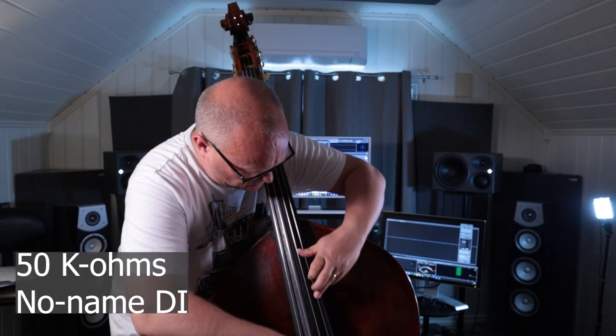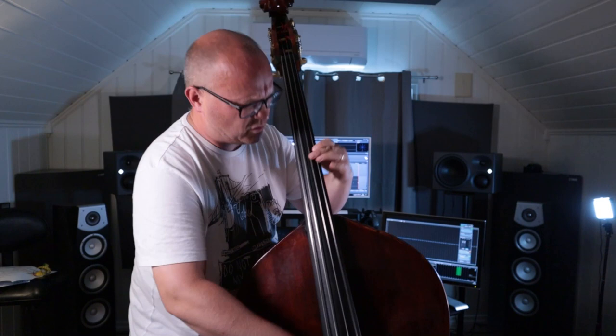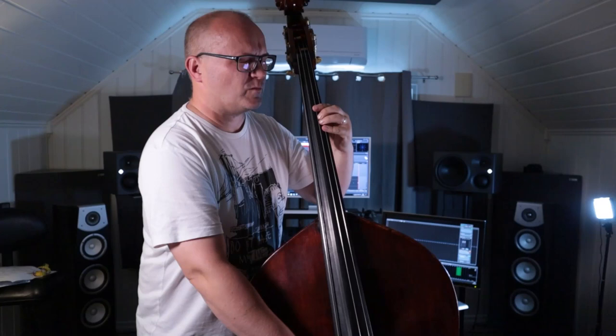Here is the short bass line directly into the passive 50 kilo-ohm DI. This is a very probable scenario — we rarely get options of different DIs on a soundcheck and definitely never get any info on the input impedance of the offered DI. As it's rather plain to hear, we get a kind of clunky sounding tone with hardly anything in the lower frequency spectrum. The roll-off was way more than I thought it would be. To save this bass tone would require some rather extreme EQing, which would introduce other artifacts such as phasing — we can never make it sound its best like this.